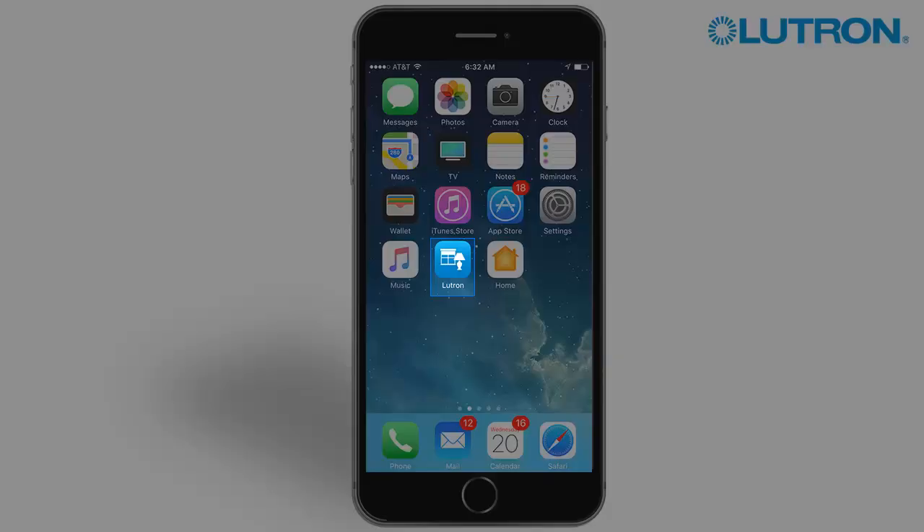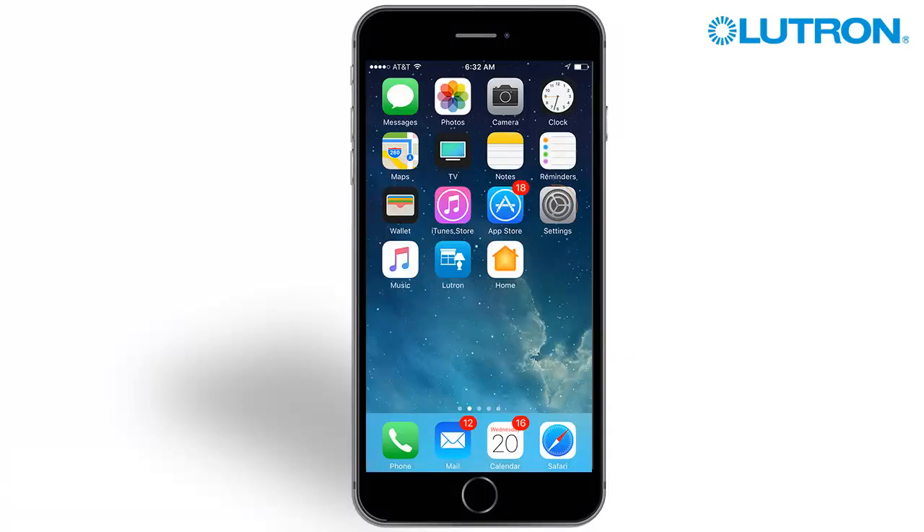Begin by downloading the Lutron app from the App or Play Store. Next, connect to the home Wi-Fi network.